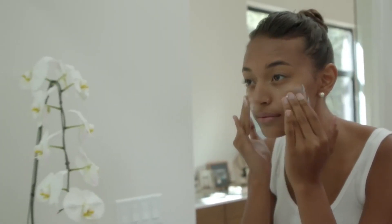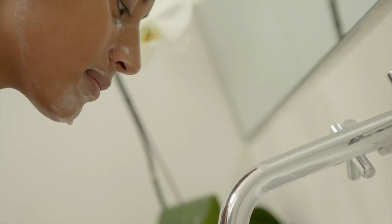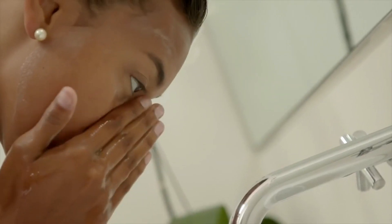The next thing I love to do is add one drop of white grapefruit into my facial cleanser at night time. This helps to enhance the appearance of healthier looking skin. Make sure that you're rinsing thoroughly.